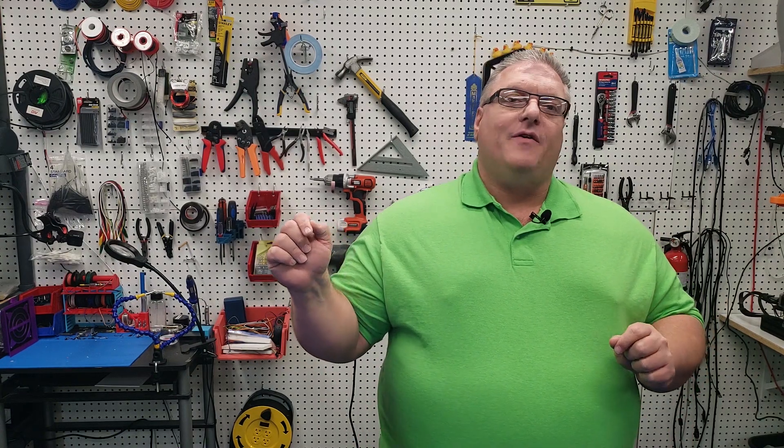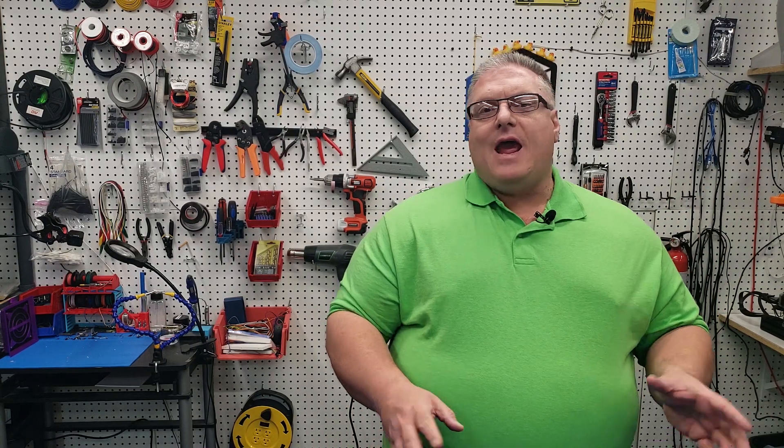We'll be working on the spool mount and the Bowden tube adapter that allows you to feed the filament all the way up to the nozzle. We'll get back to putting the belts on and the carriage, but it's important to do this step first because it sets everything up for the rest of the videos. So with all of that said, let's get to work.